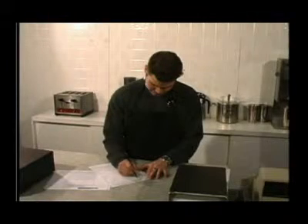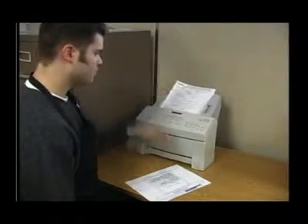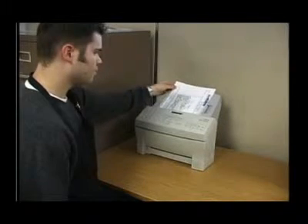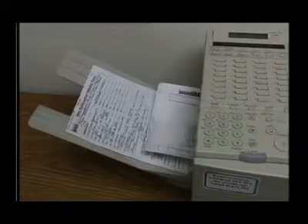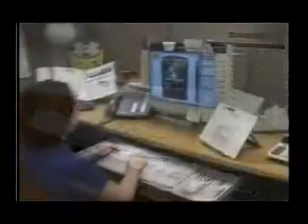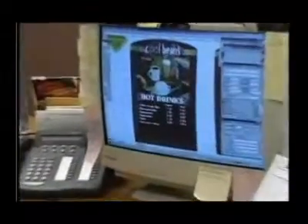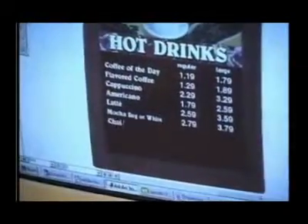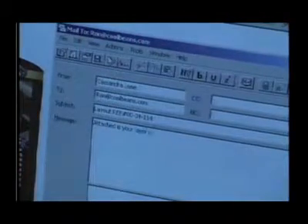The first step in ordering your Spectrum Series menu system is to send us a listing of your menu, indicating any specific food images or graphics. Use our panel planner worksheets to help you with organizing your menu items and pictures. When we receive your request for a menu layout, one of our menu board design specialists will prepare a menu showing you exactly what your system will look like.